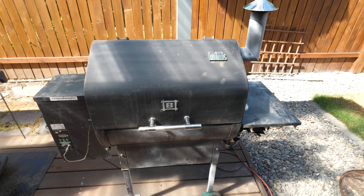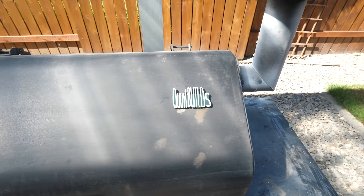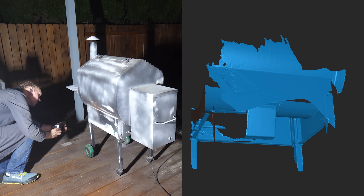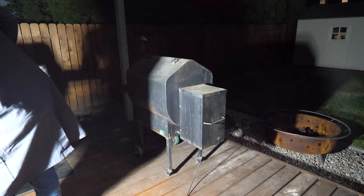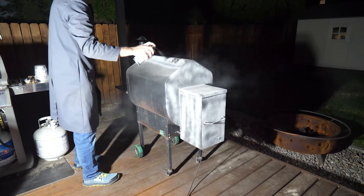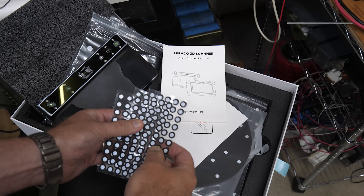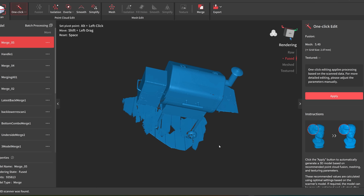A CAD model of my grill would really help with mounting options, but that could take hours with a tape measure and sketch pad. Instead, I'm 3D scanning the whole thing — but structured light scanners don't work well on black or shiny objects. I've used pastry flour in the past to lighten things up, but that didn't stick at all to my grill. So I'm coating it with a special spray that's supposed to sublimate into a gas after a day or so. I'm also doing the scan at night so sunlight doesn't interfere, and I'm just winging it without locator stickers and having pretty good luck.